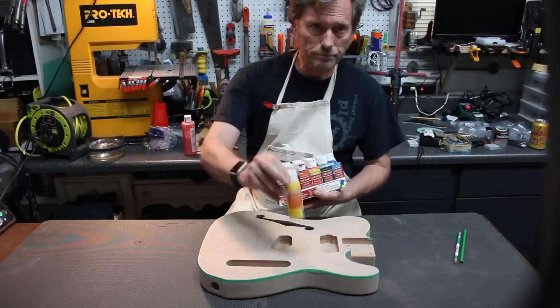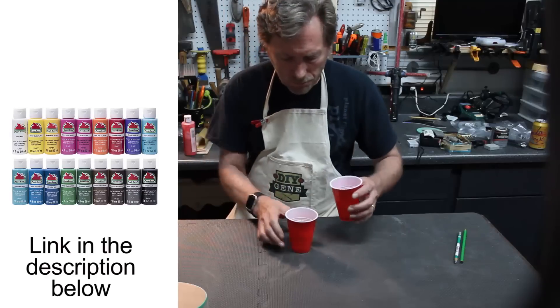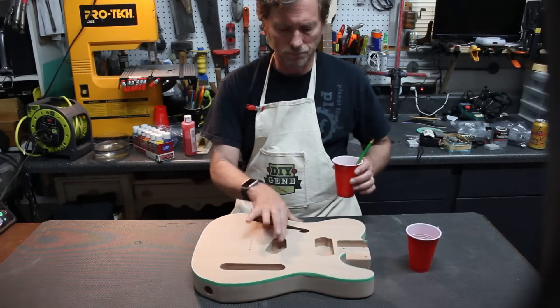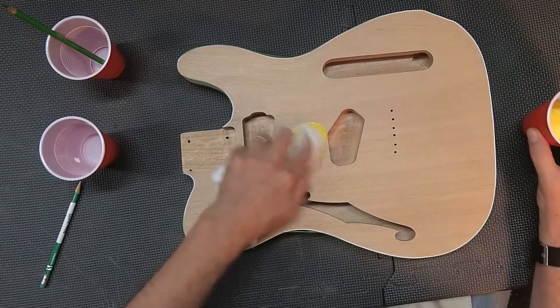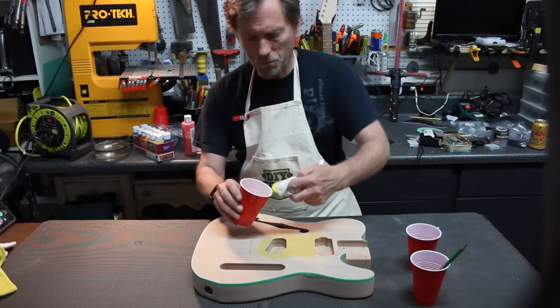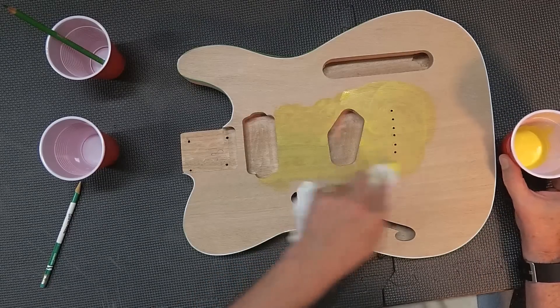Using the acrylic paint, you're going to start with a squirt and then add some water. You're mixing this up to a consistency of not much thicker than the water itself — it's now a stain. Using a clean cotton rag, start rubbing it into the wood. I'm starting with 100% yellow and water, and I'm going to work this into the wood all on the entire body.